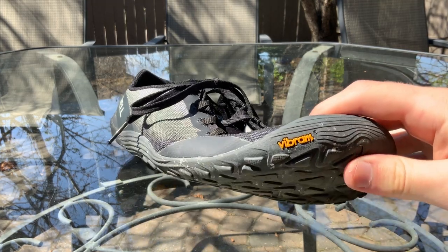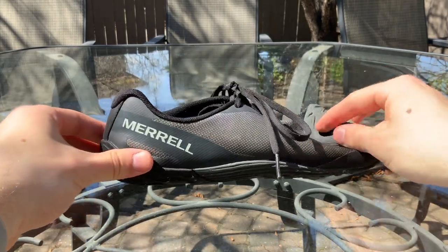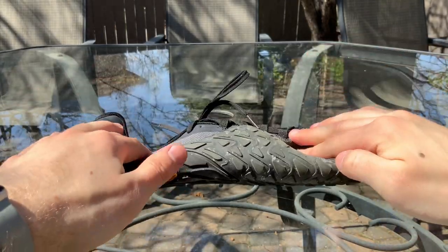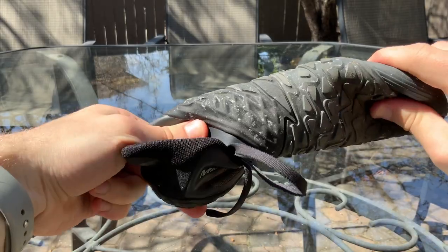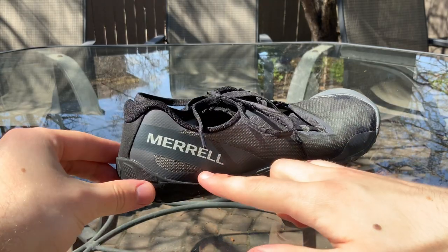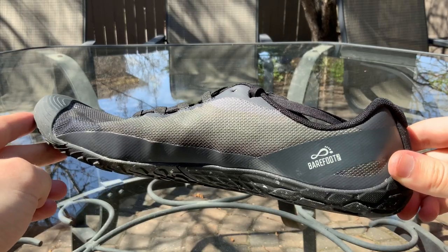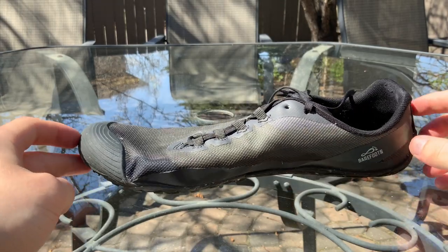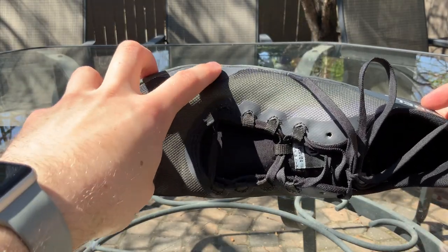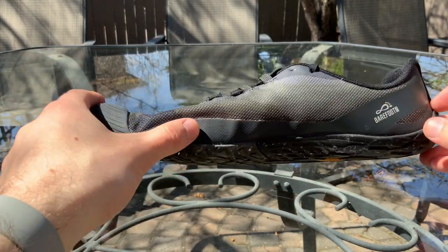Right away there's that Vibram outsole — not much beats that Vibram outsole. You can roll it right up into a ball if you'd like, squish it down the middle, twist it — it works. On the outside of the right shoe there's 'Merrell,' and 'Barefoot 2' on the left side. There are reinforced strips on the outside by the metatarsal heads, because with the previous model that was where the most wear and tear occurred — so they tried to improve that and put these strips there.